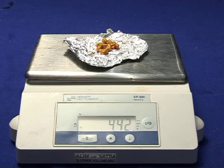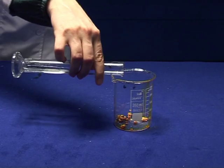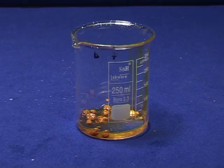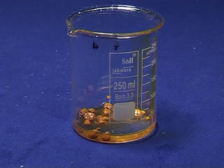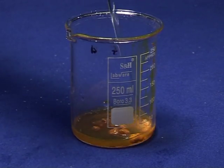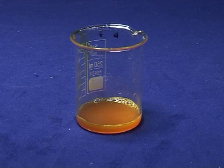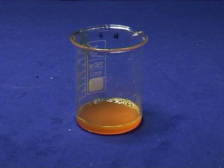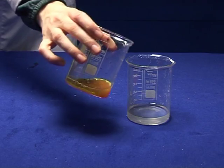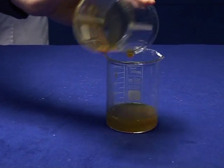In another beaker, dissolve 4.4 grams of ferric trichloride hexahydrate in 10 to 15 ml of cold water. Add the ferric trichloride hexahydrate solution to the warm oxalate solution and stir with a glass rod.